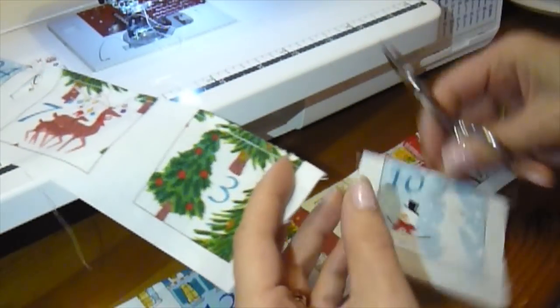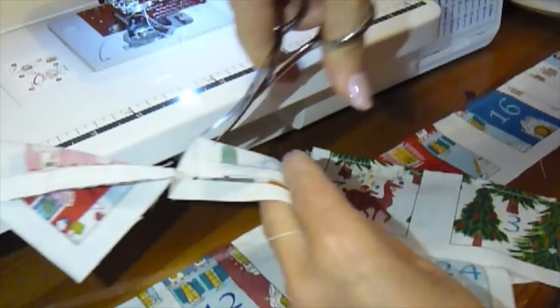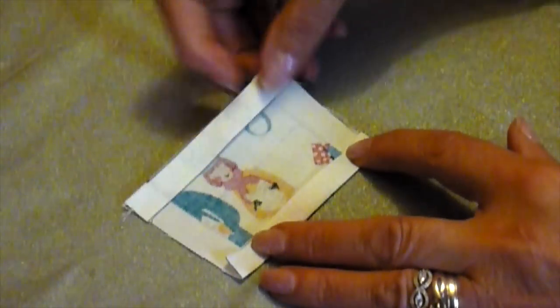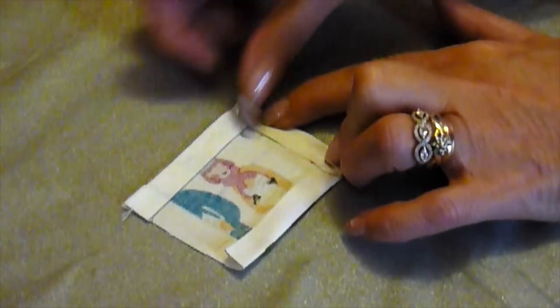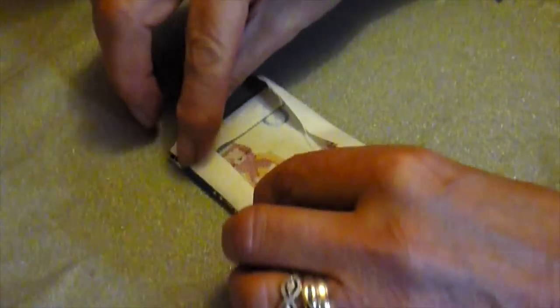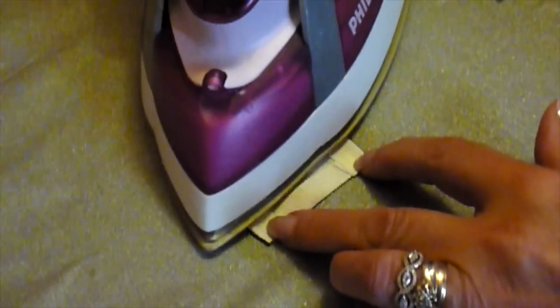Once they're all sewn, cut them apart so you're back to your individual or grouped pocket pieces. Press the stitched tops and then turn in the sides on the individual pockets so that all edges are now pressed under. Once this is done and all of the individual pockets are pressed with all the sides pressed in, the pockets will be ready to attach to the panel.